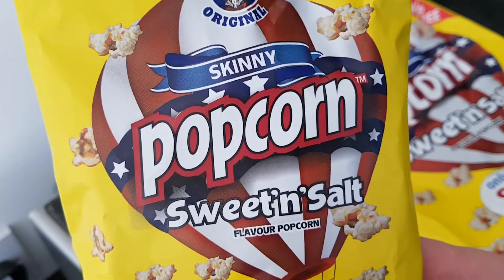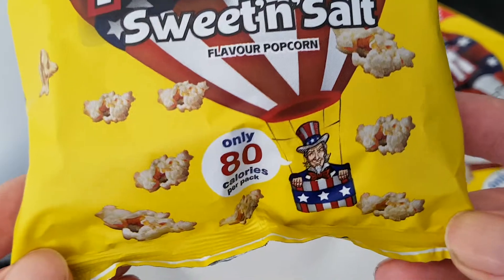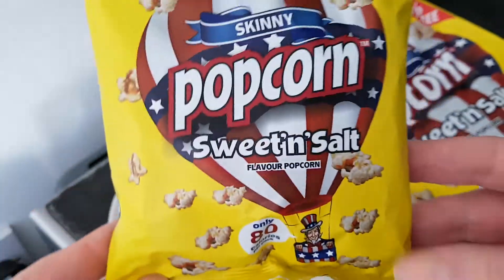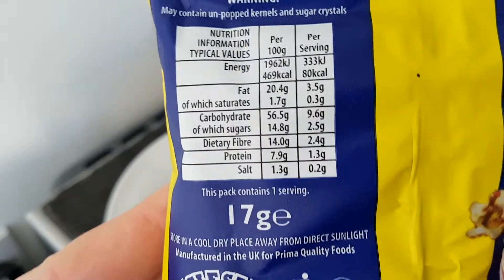Uncle Sam's Original Skinny Popcorn, sweet and salt. Only 80 calories per pack — that's pretty impressive. It's 17 grams.